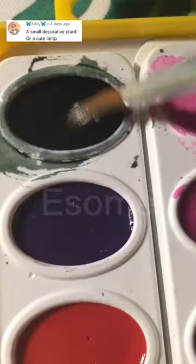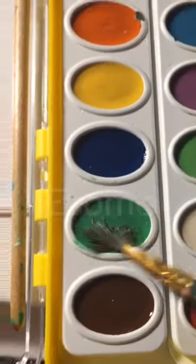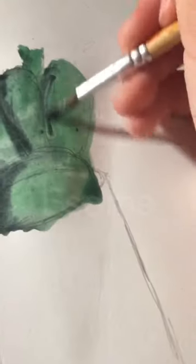I decided to try watercolor. It was really hard, but I wanted to try something new. It was really weird because the colors are really light, and I felt like I needed to add layers of them.